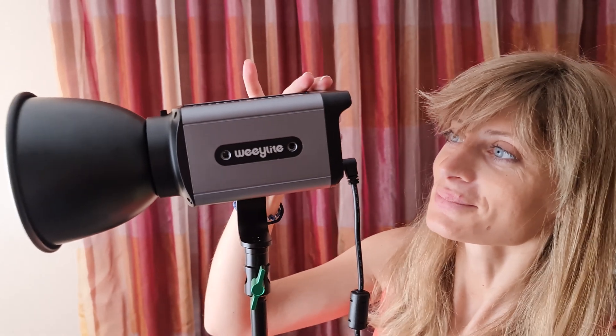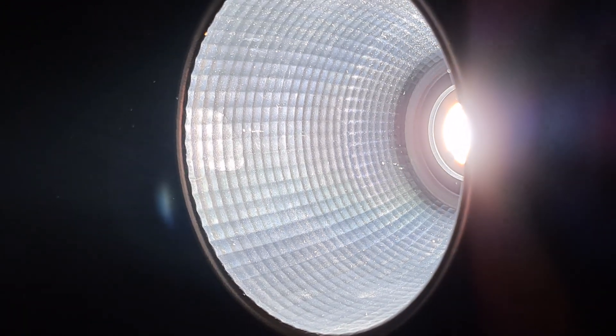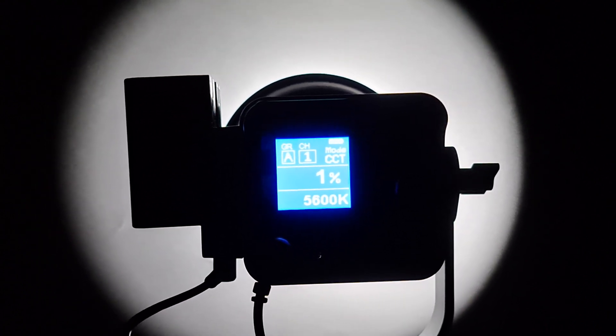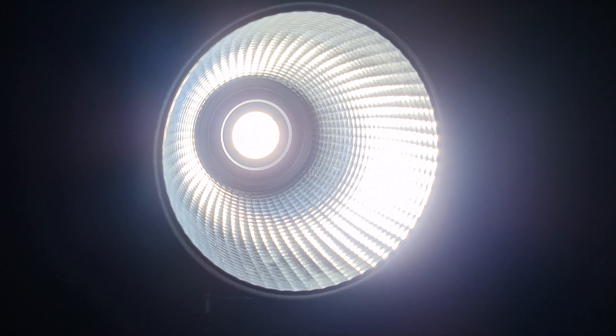The brightness of a light is important, but without color accuracy, a lot of time and money will be lost in post-production. The WeLight Ninja 300 features a CRI of 95 and a TLCI of 95. Many shooters can shoot with confidence knowing the color reproduction will be precise.